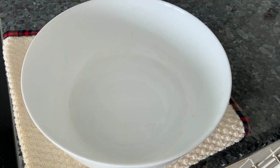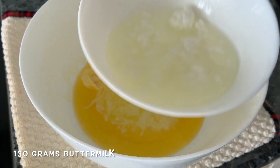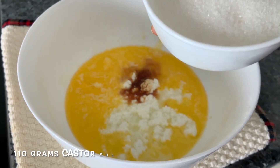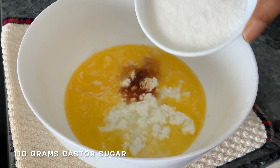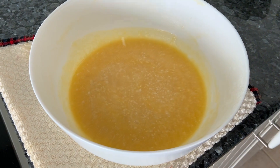Let's mix up the wet ingredients. Here is some butter — I've melted it. To that we're going to add some buttermilk, vanilla, and castor sugar. I didn't have castor, so I'm taking regular granulated sugar. Just a mix — it's well mixed.